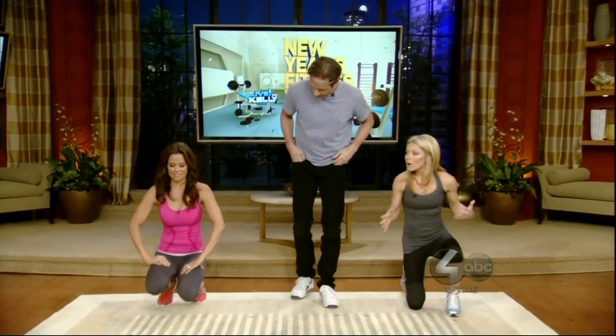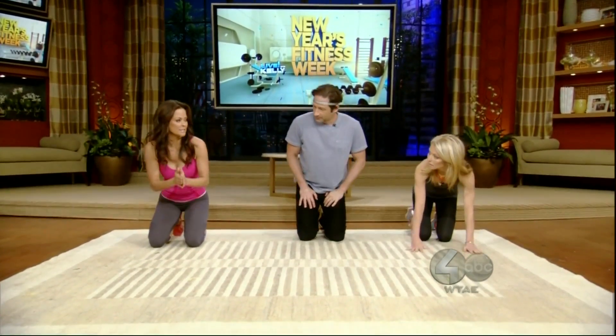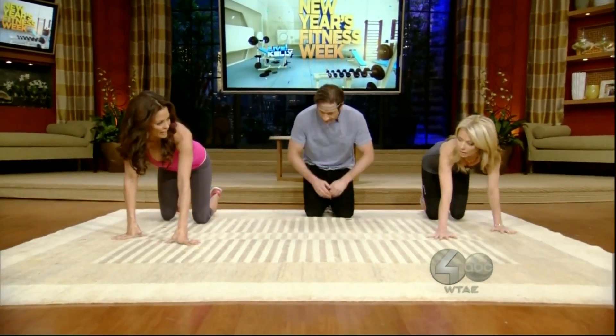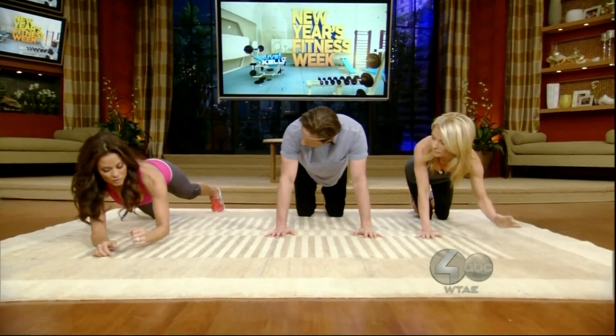Brooke is going to take us down on the ground. Brooke, how often should we do this to see results? So this DVD is designed to do three times a week — okay, and that's all you really need. And you can use the pause button and go at your own pace.